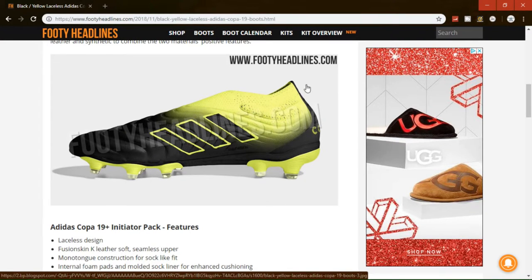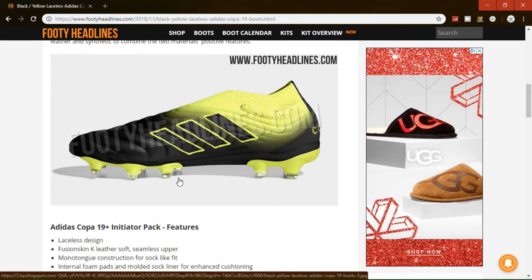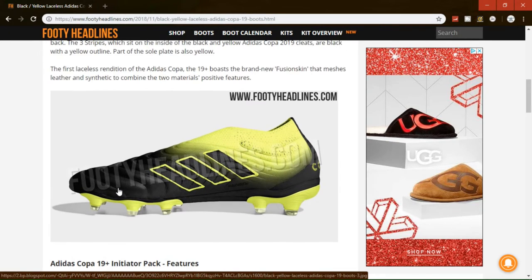They've got that laceless sock-like fit — I don't know what it's exactly called, but pretty nice. Link will be in the description to this article. I will keep you updated on the latest boots. Thank you guys for watching.